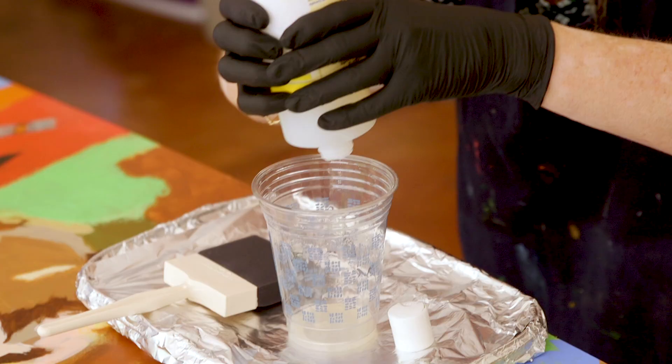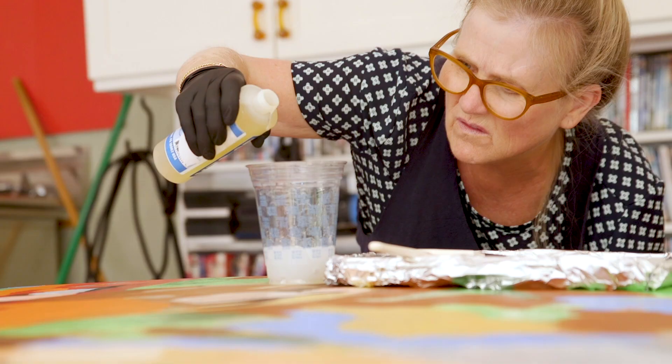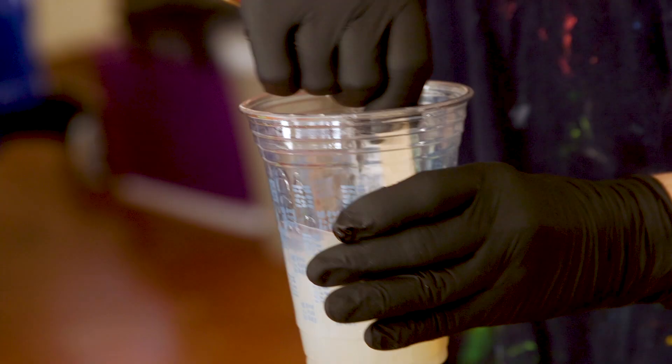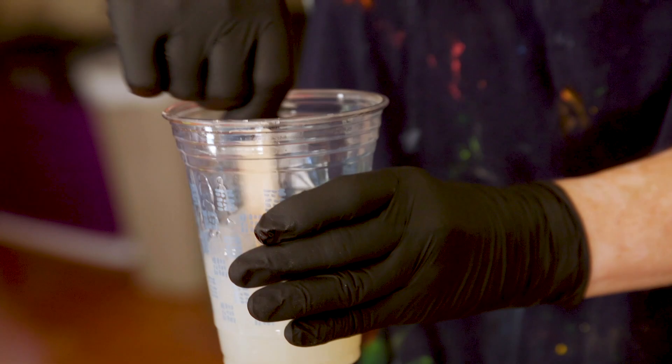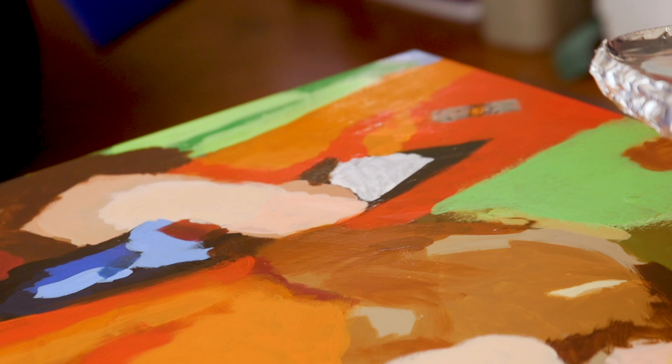In order to protect my art, every time I have to seal it with a hard resin protector. I have to combine part A with part B — two parts of A with one part of B. Then I mix it up, which takes a solid minute of mixing. Now I pour it into this tray and we're ready to go.